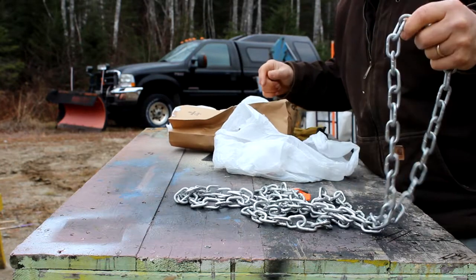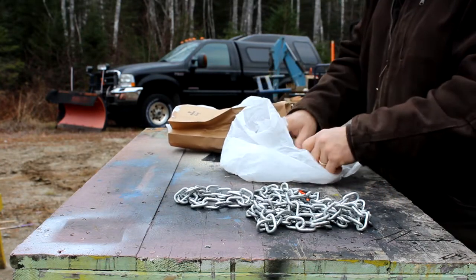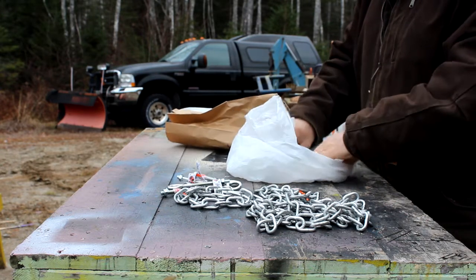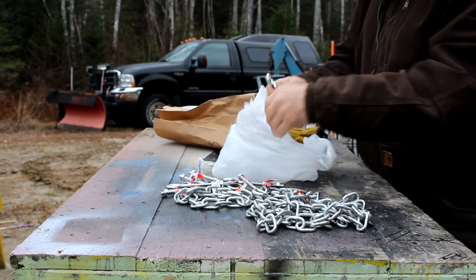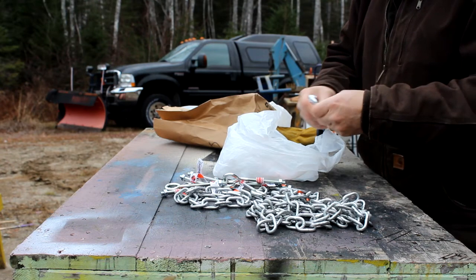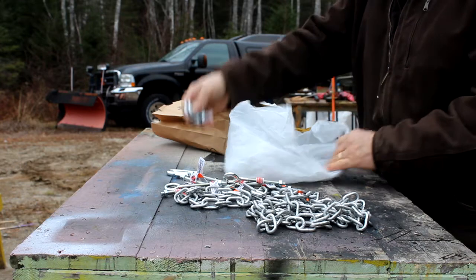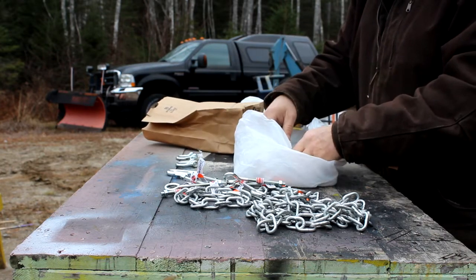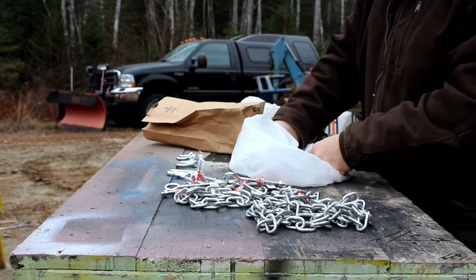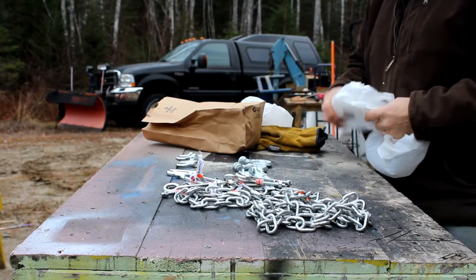I've got about 10 feet of galvanized 3/16 inch chain. I've got a bunch of 5/16 inch eye bolts. We have a 5/16 inch quick link, and I have some shackles — a couple of quarter inch shackles — and some quarter inch grab hooks. And I'll see what I can make out of that.